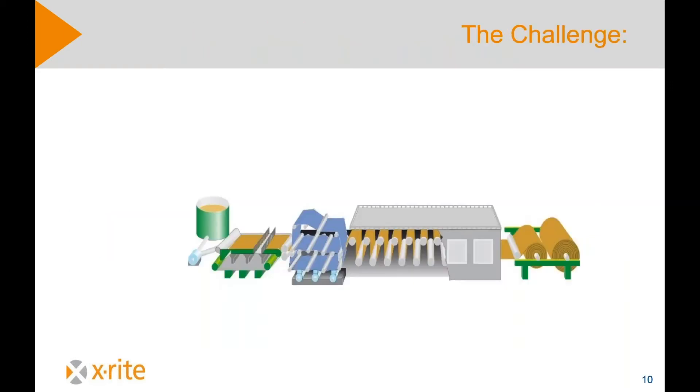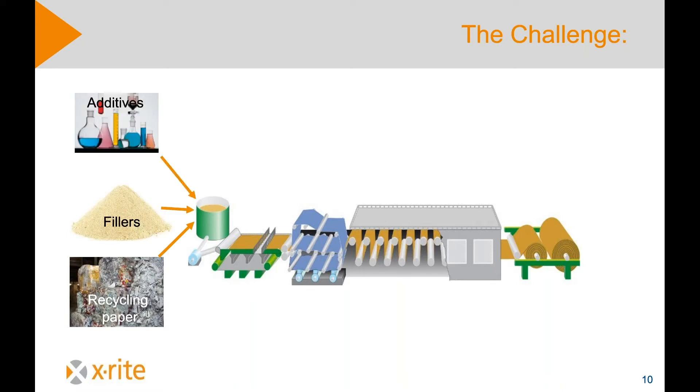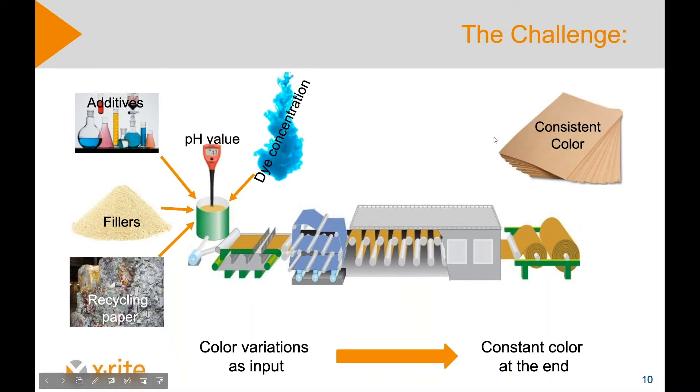The challenge is the following. Raw materials are made of recycled paper, fillers with a completely different color, and additives. Even the pH value of the water can influence the color of the pulp, as well as the dye concentration. All of these factors influence the color, and what the paper mill wants to achieve is a consistent paper color. So the challenge is: out of these variable raw materials, to produce a constant paper color at the end.